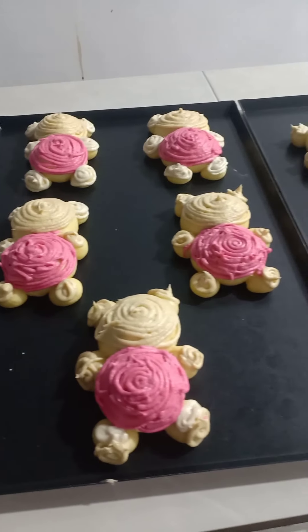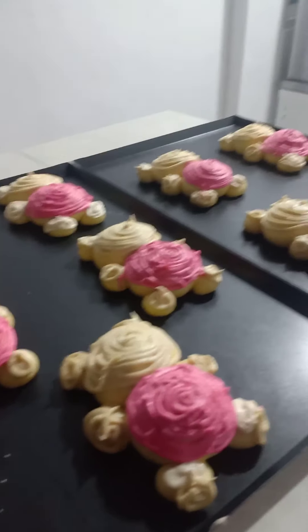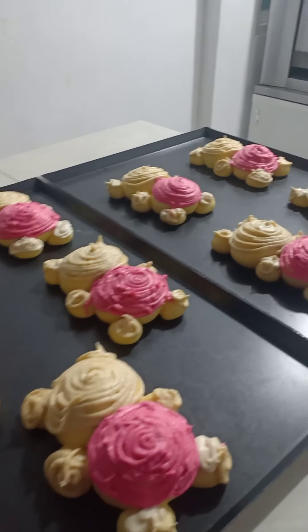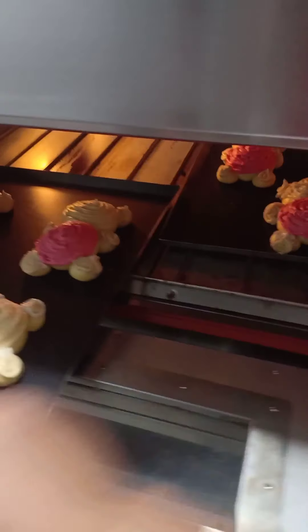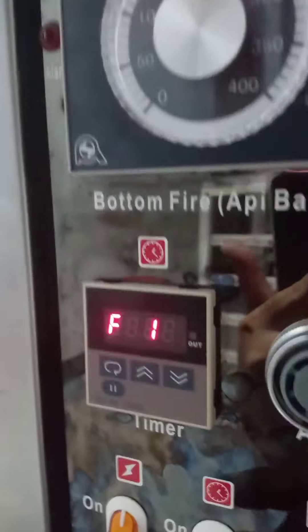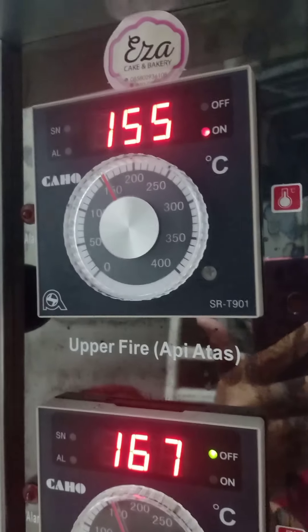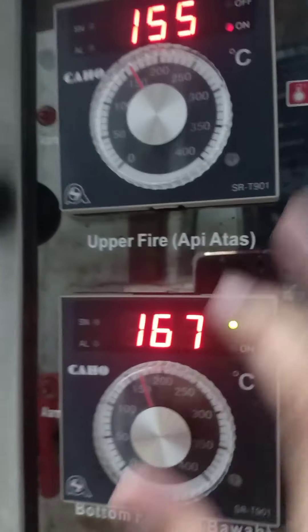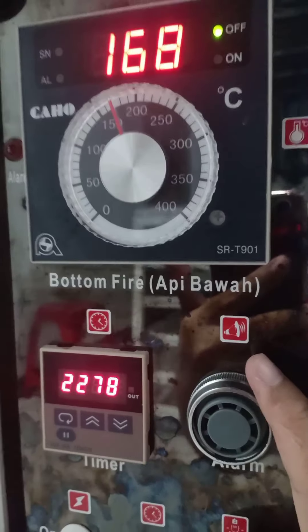Setelah kita topping semuanya untuk roti karakter Hello Kitty ala Eza Bakery Jepara, kemudian kita oven. Kita oven di suhu api atas 155, api bawah 170 selama kurang lebih 22 menit lebih 80 detik. Api bawah 170, api atas 155. Kita tunggu sampai matang.